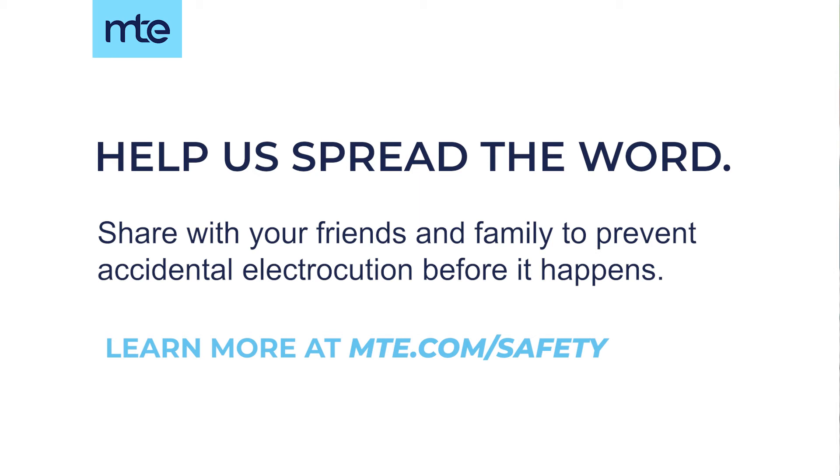Thank you, have a great day. If you would like to share this with a friend or family member, we would encourage you to do so. We thank you for the time you've given us this morning to watch this video. Thanks for watching.